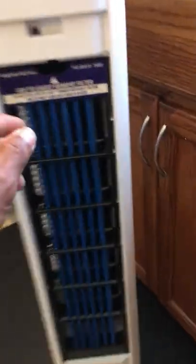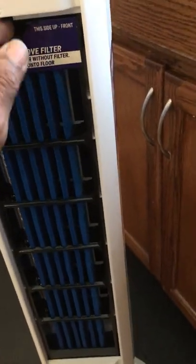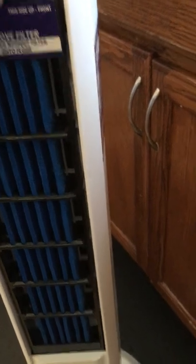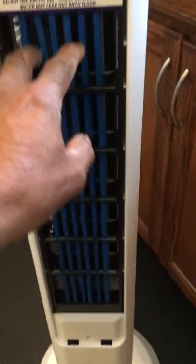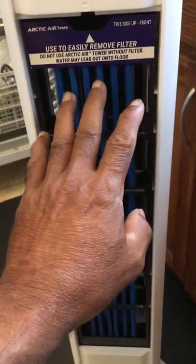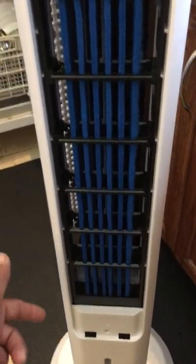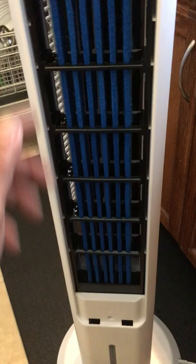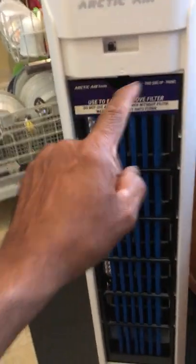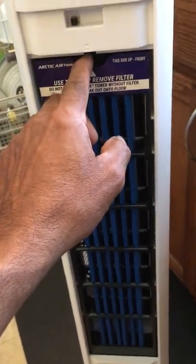Here we have a filter. What's going on is when you put the unit on, you've soaked this filter and it's got to be saturated. Then you put the filter on, put some ice in the container with water to the level they want you to in the back, and you turn the fan on.